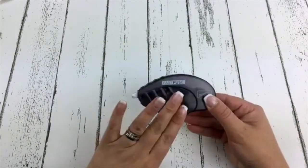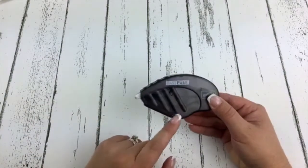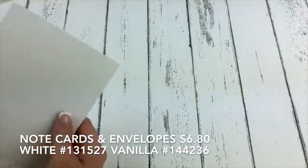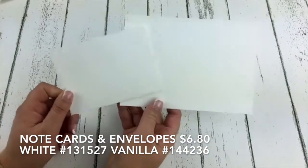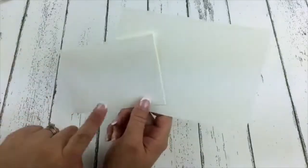Until October 10th, you also can choose the note cards and envelopes. I love these and we're using them today in my demo. They come in a great package with the note card and the envelopes — regular $8 each, but on sale for $6.80. They come in vanilla and white. Don't forget: the Fast Fuse buy one, get two refills free is also only until October 10th.